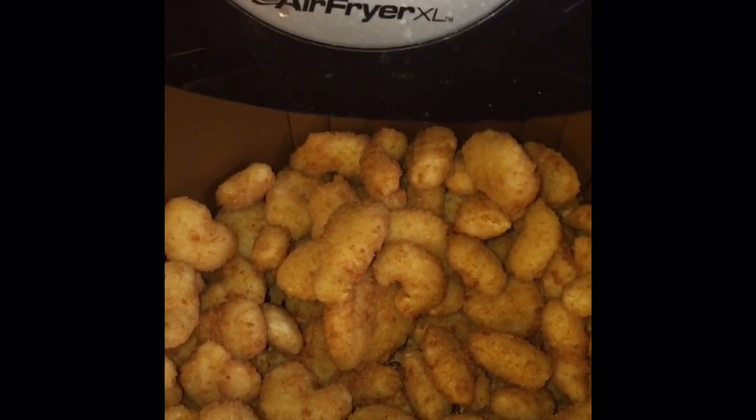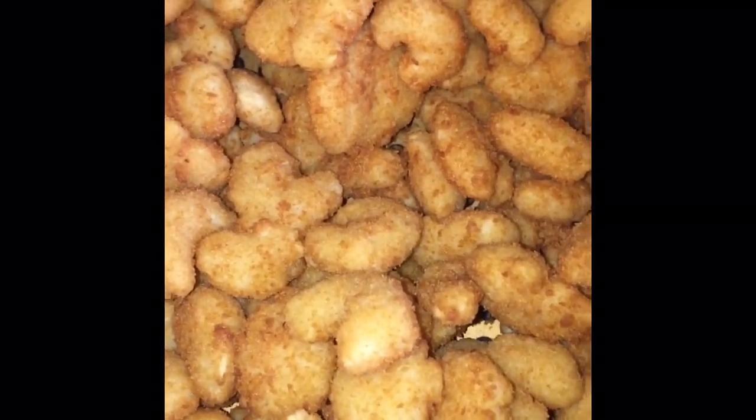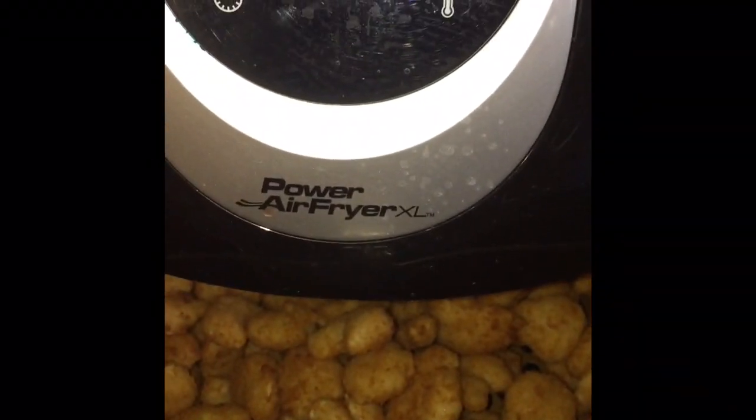Hey everybody, it's me back with another air fryer video. Today I'm going to be doing these frozen shrimp. I bought this from my local grocery store, so we're gonna see how long it takes and how to get it done. This is the brand I use.